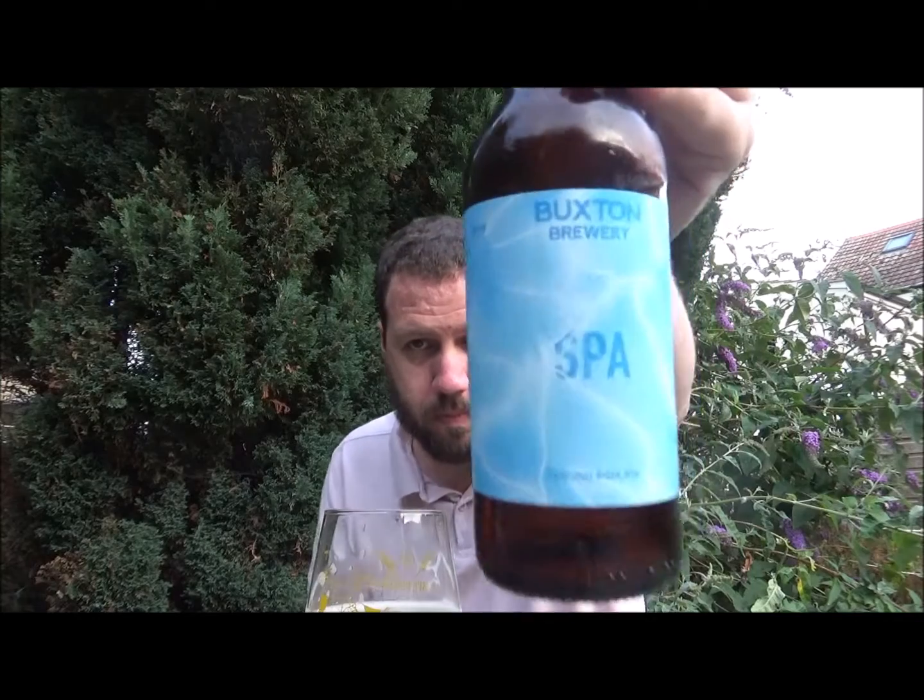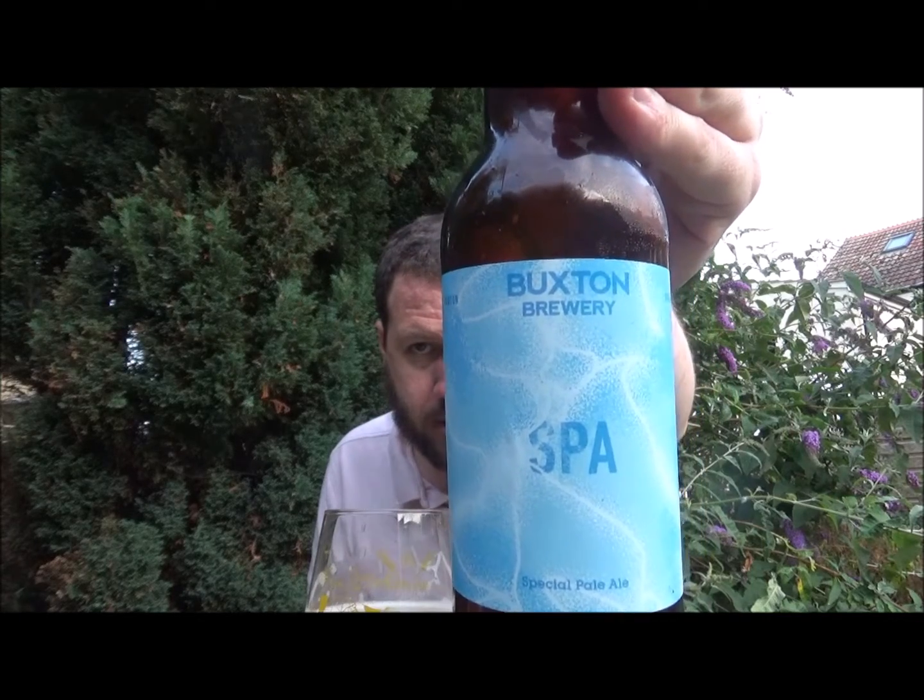Light, refreshing, hoppy pale ale. Showcase for the incredibly aromatic North American hop Citra. It has a lovely citrus aroma with a juicy fruit flavour in the mouth, medium bitterness — 34 IBUs, about right. Let me know if you've had this one before. This is Buxton Brewery's Spa — there are the springs, I guess. We get the Buxton water over in the UK as well. Check out my Buxton playlist and my English craft beer playlist. Thanks for watching — I'll see you on the next review. Cheers!